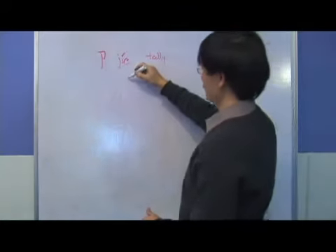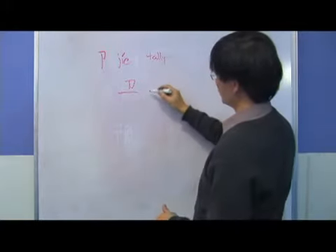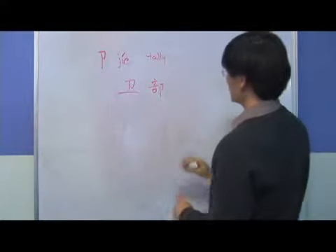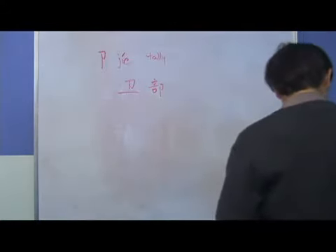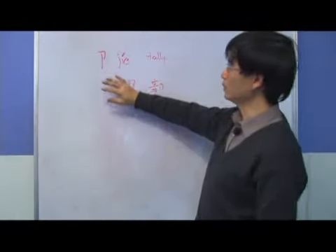We have examples for that: Wei and Bu. These are the characters under the radical Jie.